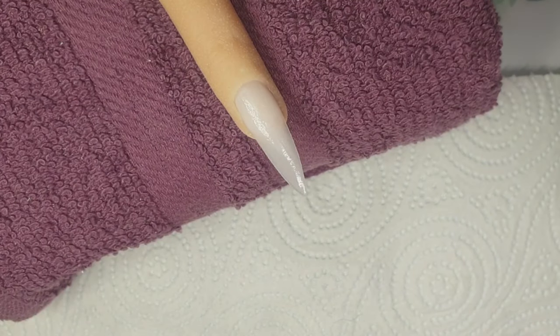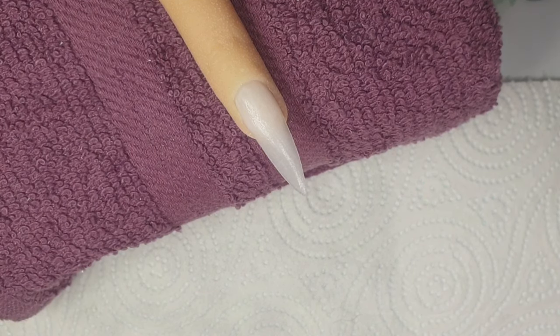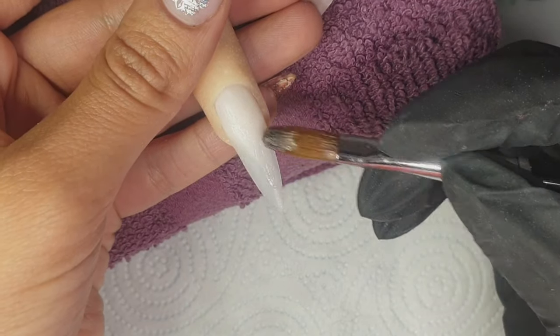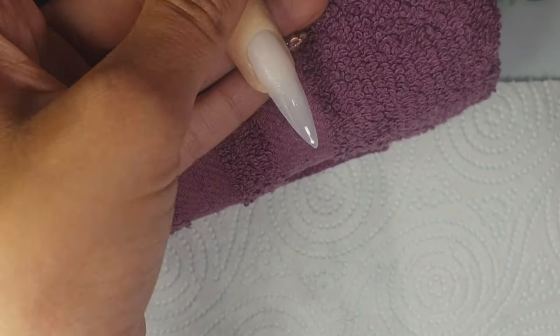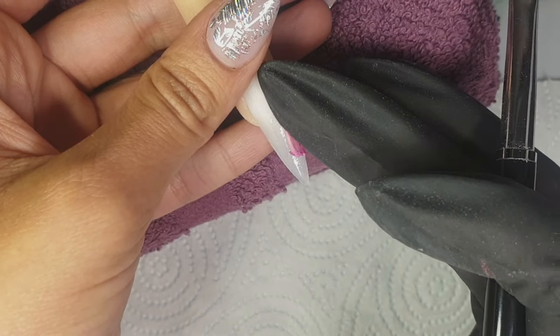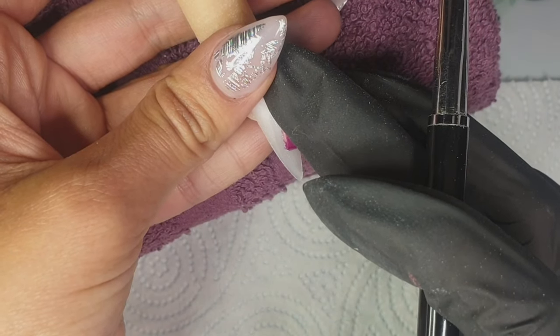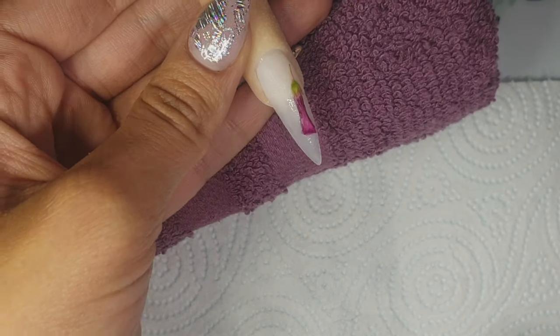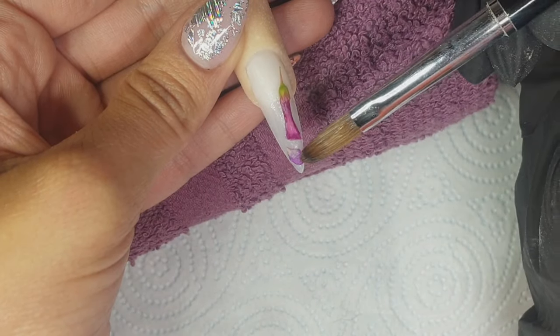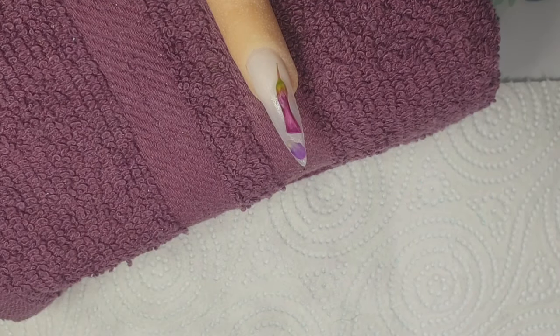I picked a bunch of flowers and petals from my garden. I was hoping to find some smaller flowers I could keep intact, but I just couldn't find too many of those. I managed to get a couple, plus some different color petals and some green bits. There are designs using both fresh and dried flowers — I think both look equally nice, but I didn't have as many dried flowers that suited this style, so I went with fresh ones.